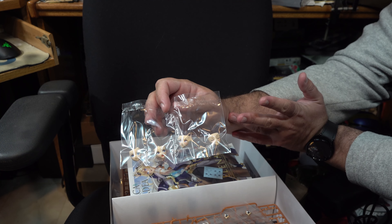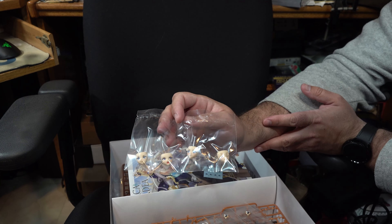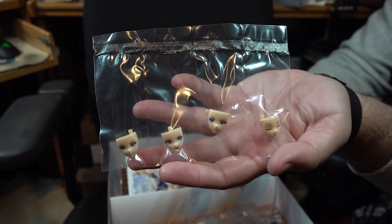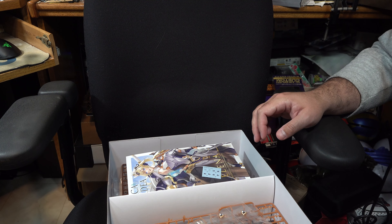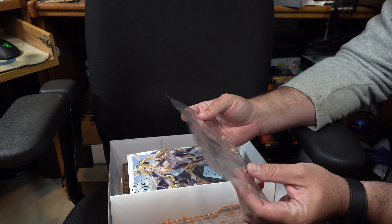I do know that Kotobukiya is coming out soon with blank face plate parts for their Megami Device line, so it is entirely possible that those will be able to be used here interchangeably.